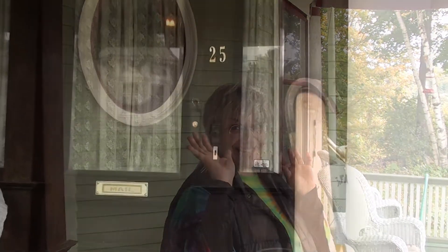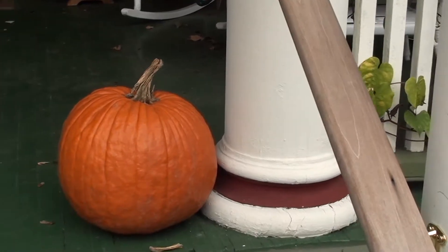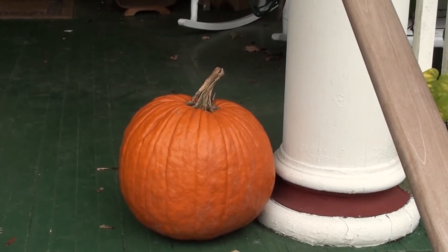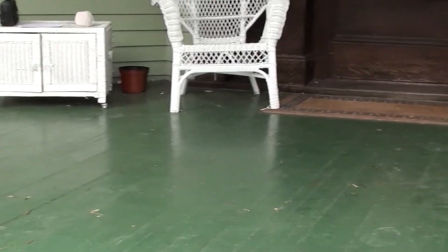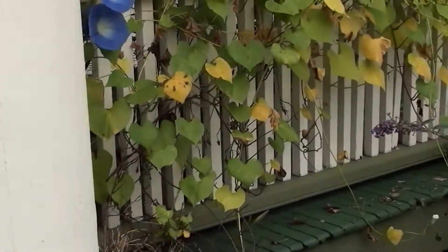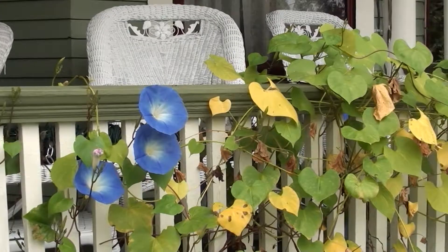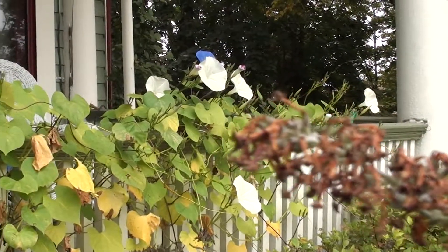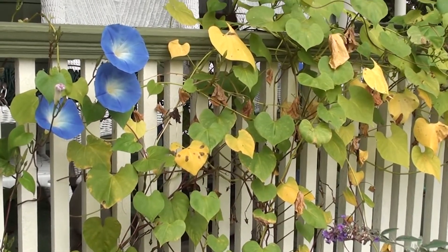I will go fetch the ladder, a hammer, and some nails. While waiting for Jeffrey, I'm just going to take a few pictures. This is one of the two pumpkins we got — we will be carving them. I will be doing a happy pumpkin and Jeffrey will be doing an evil pumpkin. Here are our morning glories, which are very late — they didn't do anything the whole summer and now they're about to be killed by the frost.